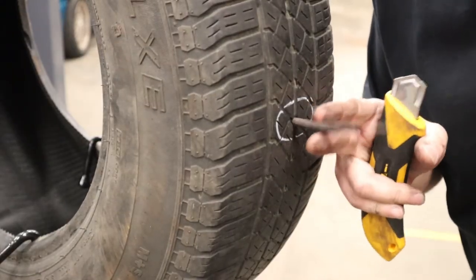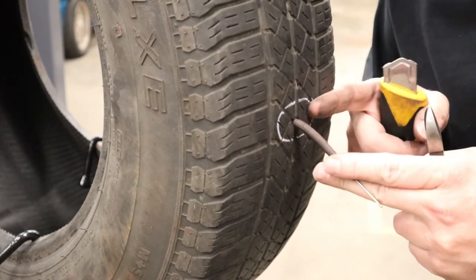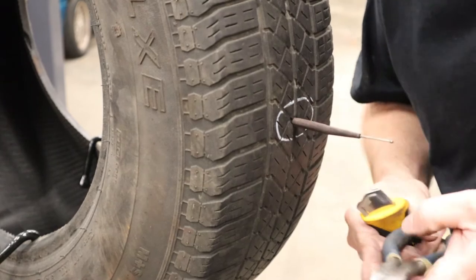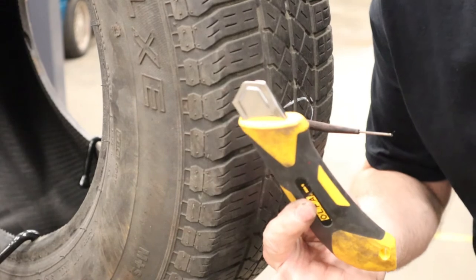The next step is cutting off the wire stem so that the end is now flush with the tread on the tire. You can simply cut it off with a pair of diagonal side cutters or a box cutter.